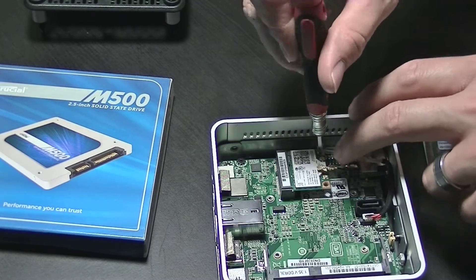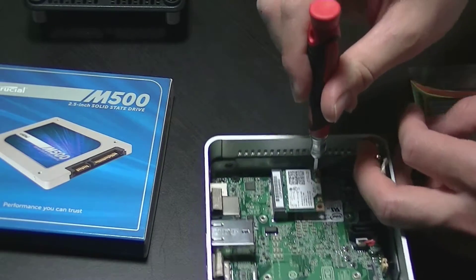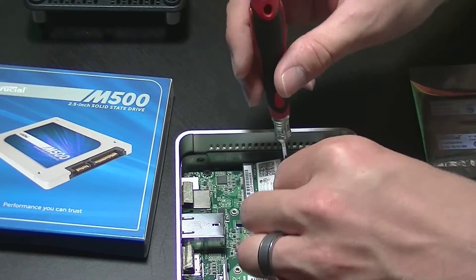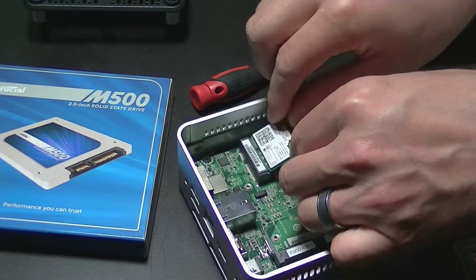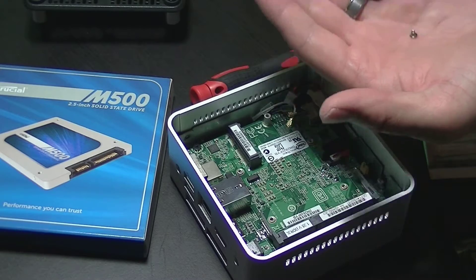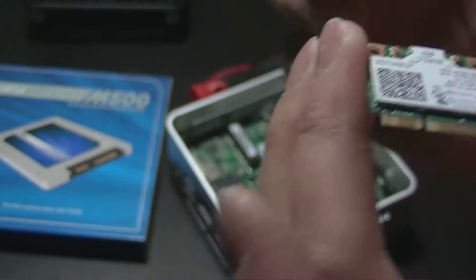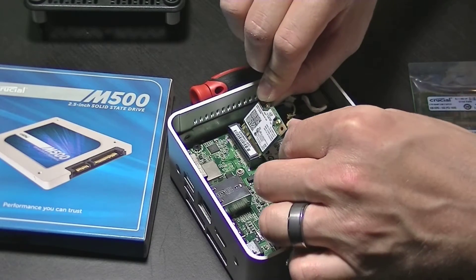As soon as the antenna is disconnected, all you have to do is take a Phillips head screwdriver and remove the one retaining screw holding down the Wi-Fi card and it should pop right up. Once it's free it'll slide right out of the mini PCI-E slot. The new card says wireless AC while the one that came with the Intel NUC says wireless N — we're replacing the wireless N with the wireless AC, which is the newer technology.